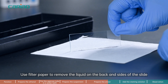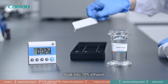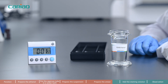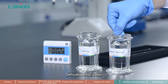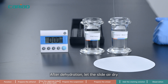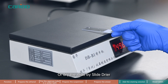Step 8. Use filter paper to remove the liquid on the back and sides of the slide — do not touch the specimen area. Soak into 70% ethanol and dehydrate for 2 minutes. Then soak into absolute ethanol and dehydrate for 2 minutes. After dehydration, let the slide air dry, or dry the slide using a slide dryer.